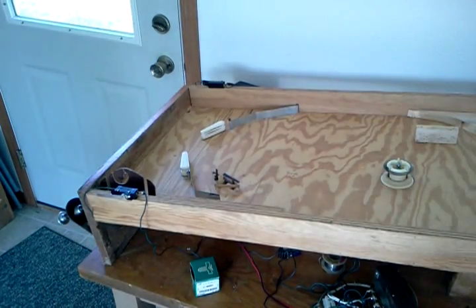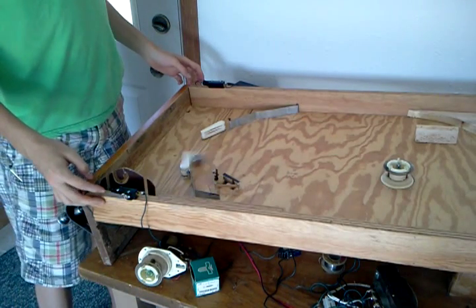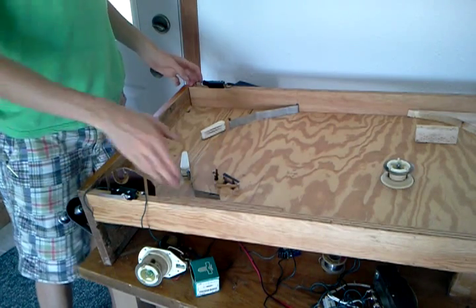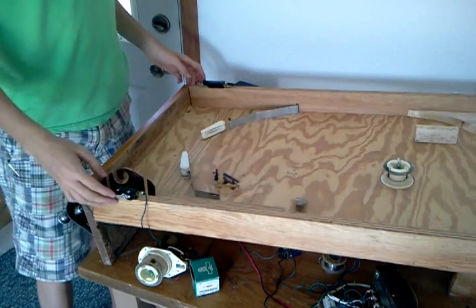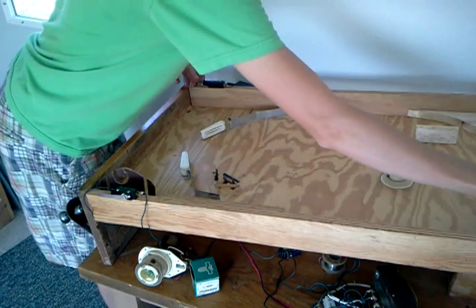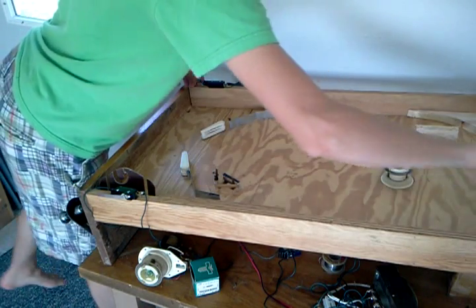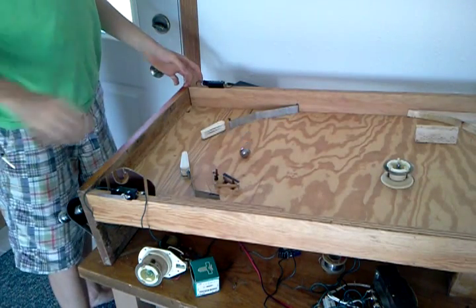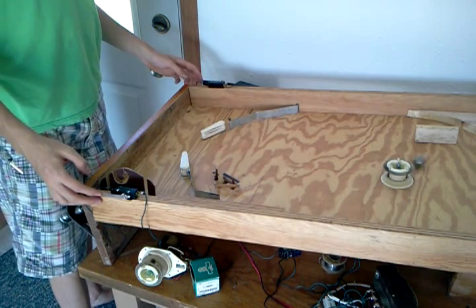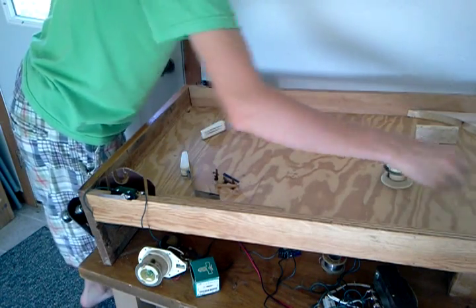Currently it can be played to a small degree. And obviously this isn't very well designed yet, so stuff like that happens all the time. But the bumper is hooked up and it works.